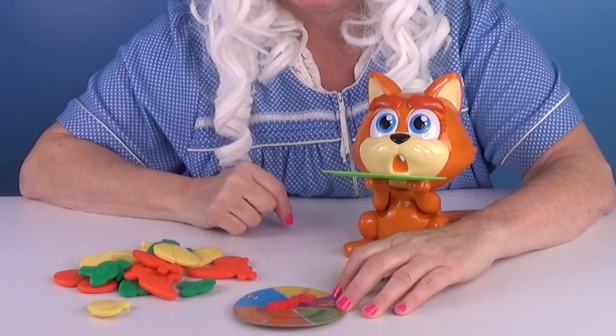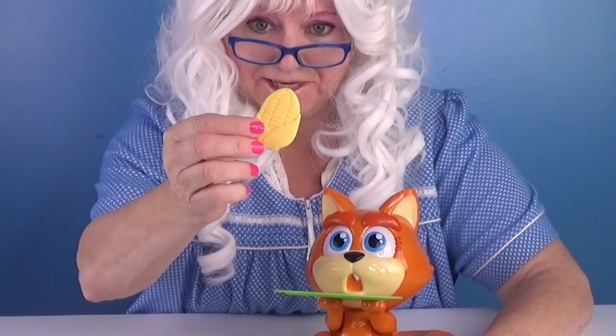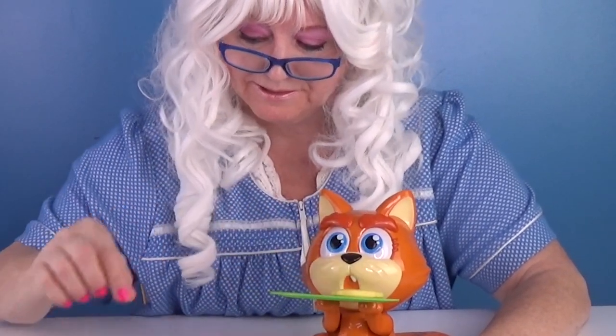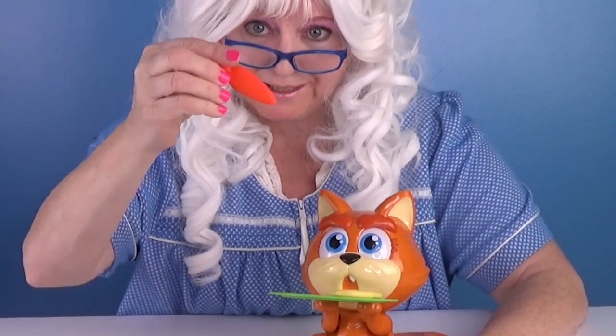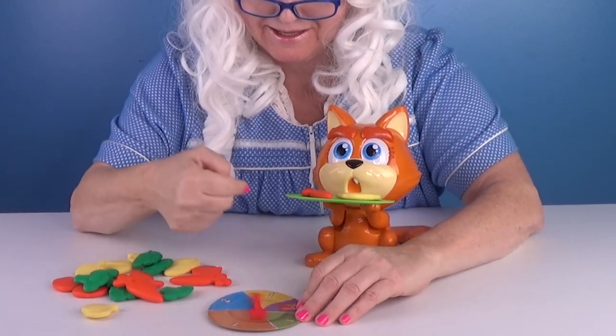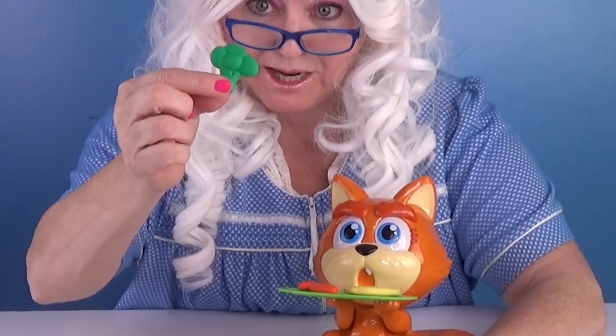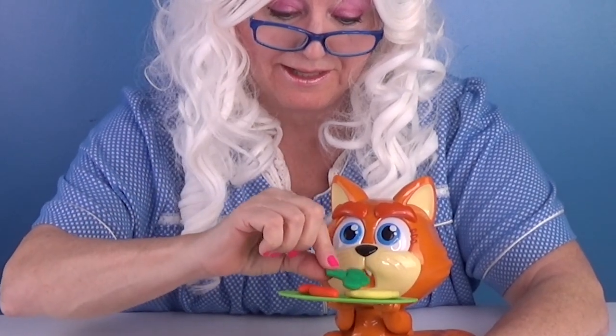Granny's gonna spin it. Two — that's an ear of corn. And Granny's gonna put a carrot on there. She's safe. Let's spin again. One — how about some broccoli? Nothing so far.